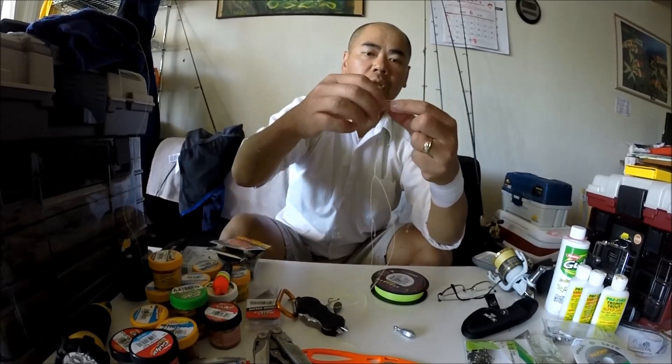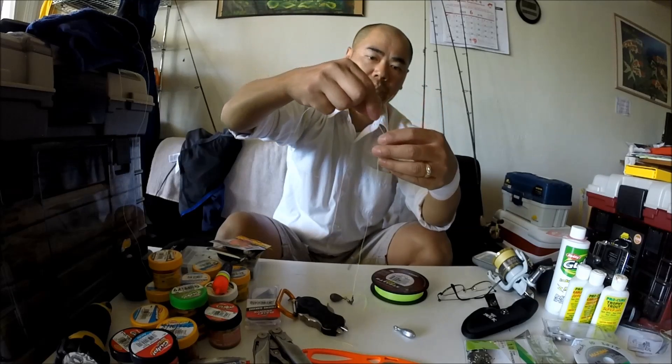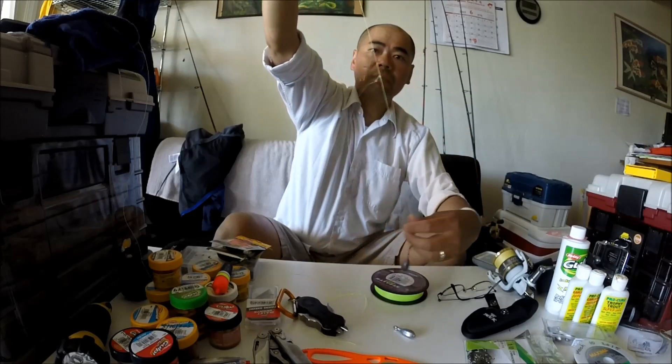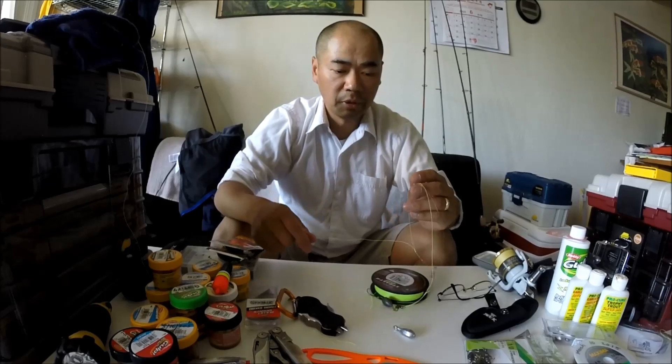Now if you're using braid, again, be careful because braid is very, very tough — it'll slice your finger. So that is a basic bottom rig. You can keep on going up and tie as many hooks on as you want. There is another version of this, but I'll show it to you later. That's it — basic bottom rig.